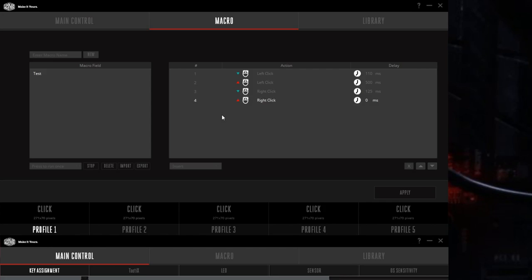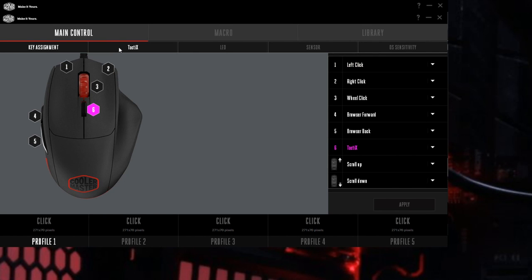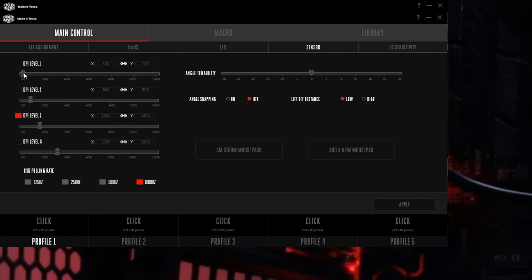In the software you can set up macros which detects keyboard, mouse, and even mouse wheel. You can alter the buttons to mouse functions, keyboard macro, multimedia, and some extras. Tactics allows you to essentially double the amount of functions. The LEDs are easily controlled and give you a few options from static to color cycle — the color accuracy is good with a smooth cycle. You can set four DPI levels from 100 to 12,000 in steps of 100, and they have onboard memory so you can set profiles too.